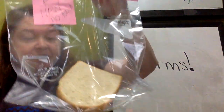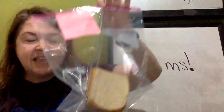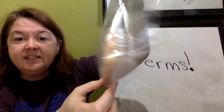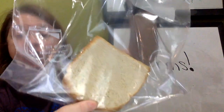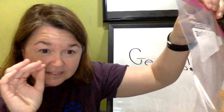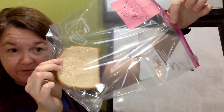I have our control group here, which is the bread that we took out of the bag — brand new out of the bag. We didn't touch it. I washed my hands and I slid it into this bag without touching it. So as you can see, there are no germs that I can see on this bread. There might be some microscopic germs that I cannot see, but for our purposes, there's no germs on this bread that has never been touched.